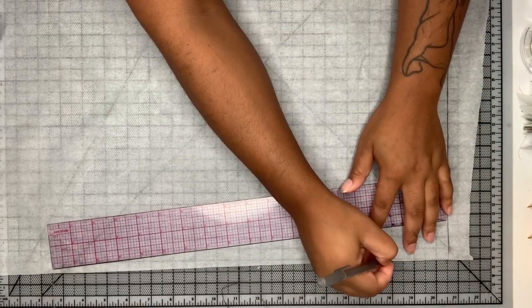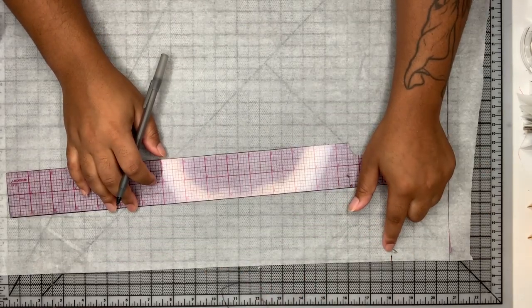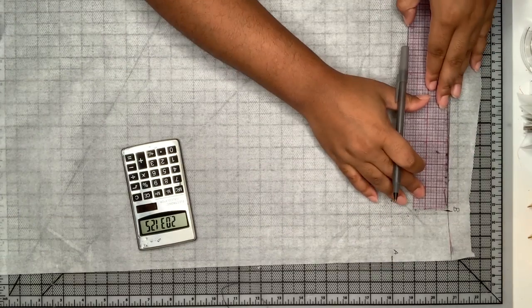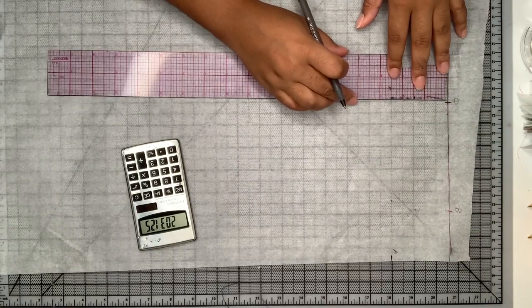Then I'm going to measure down my neck depth and mark that point as A. Then I'm going to take half of my front neck and mark that point as B. Now I am measuring my shoulder width and I'm marking that point as C.